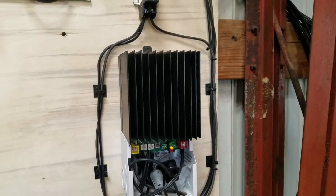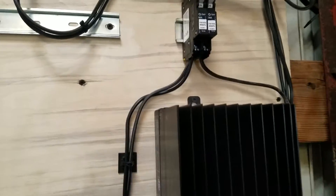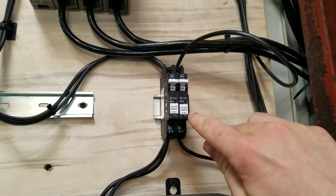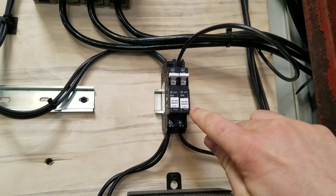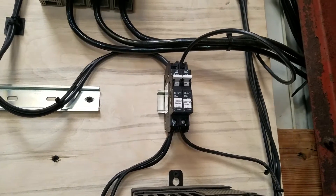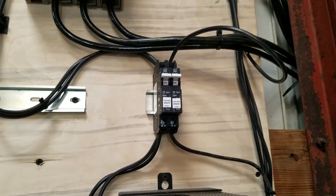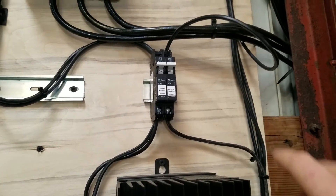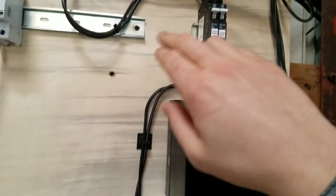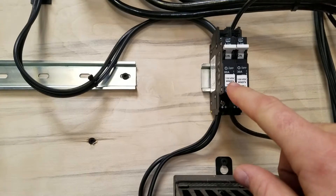Another important thing to include in your off-grid solar system: the wire coming from the solar panels — the hot line — goes through a DC breaker. That's critical. It gives you a disconnecting means so you can separate the solar panels from the rest of your system, and it also provides overcurrent protection — if too much current flows through the line, it shuts itself off. Out of the charge controller, I also have another breaker at a different current level, because higher currents can come out of the charge controller.